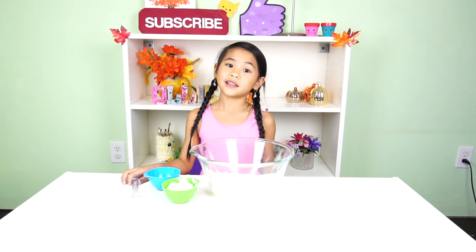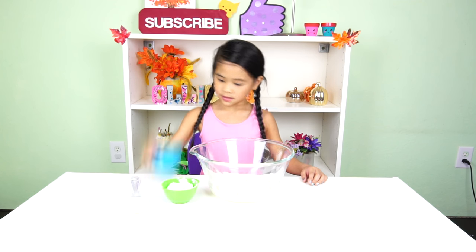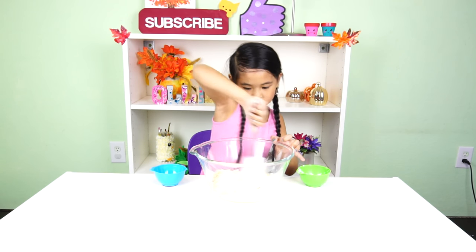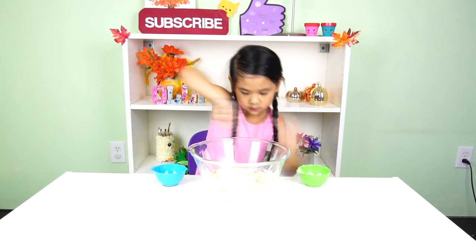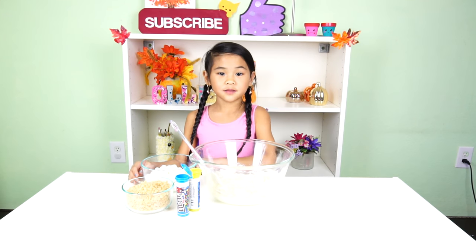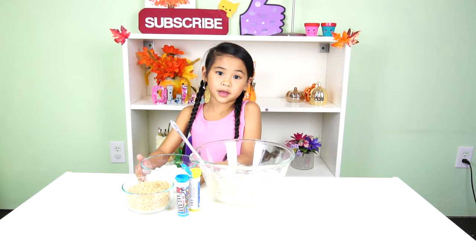Now put your vanilla and icing into your bowl and mix it. Then pour marshmallows, Rice Krispies, and M&M's into your mixing bowl.